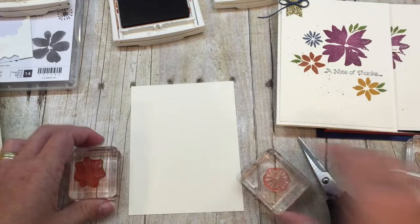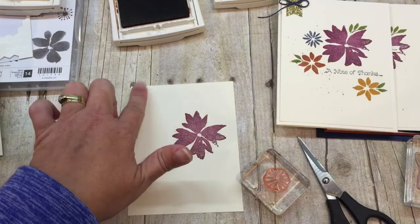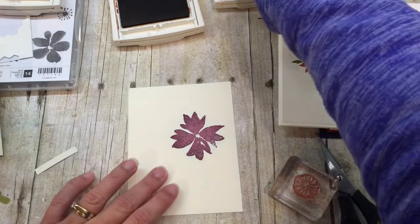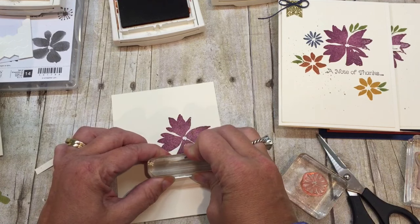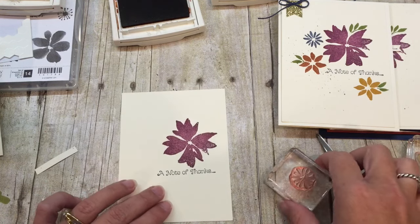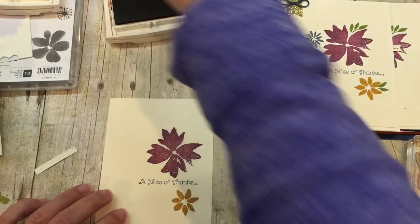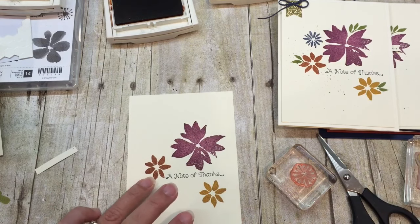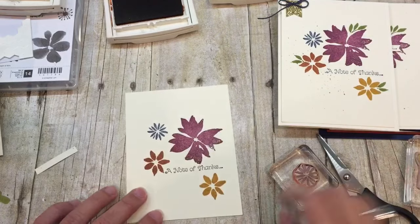For this one I'm going to use more of the images in the stamp set. I'll start with my Razzleberry flower at the top. I left enough room because I'm going to add this fun little accent. I'm going to stamp my greeting - this is from the set Thankful Thoughts. I stamped my little greeting at the bottom there just for spacing purposes, then I'm going to stamp one flower there in Cajun Craze. So that's Delightful Dijon and Cajun Craze. I love the addition of Night of Navy, which I'll fit right in here.